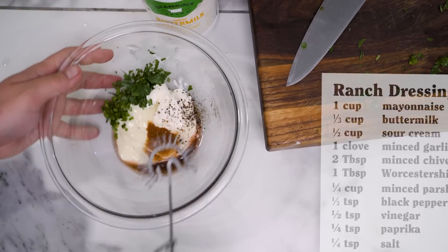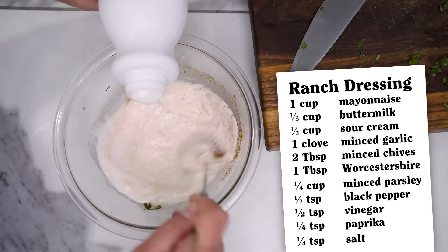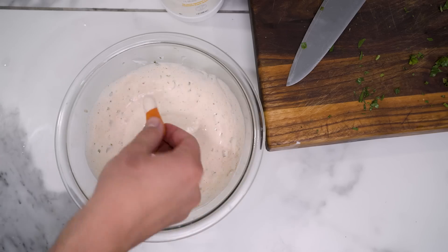If you wanted to make your own ranch, mix all of these things together. Ranch freaks like Brie, you have not yet tasted Nirvana until you have made fresh ranch dressing.